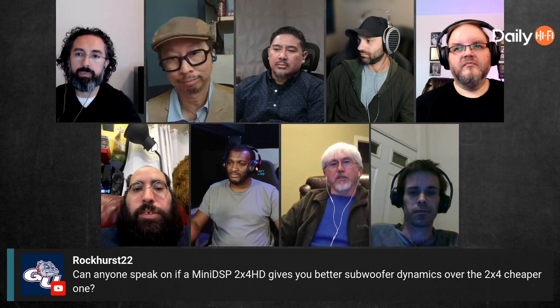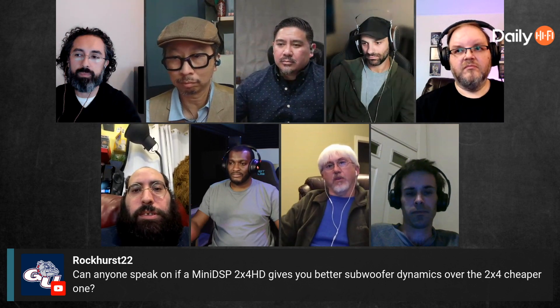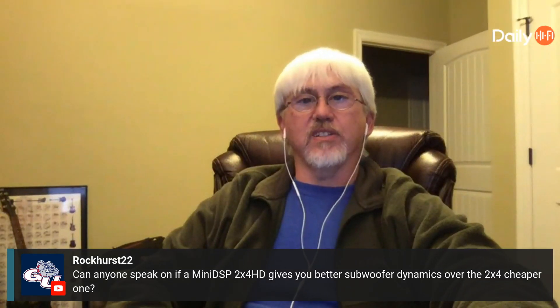The only time you would ever really use the standard is if you have a small two-channel setup with one sub, maybe two, and a close listening position. So always get the HD version.